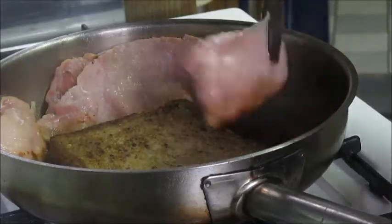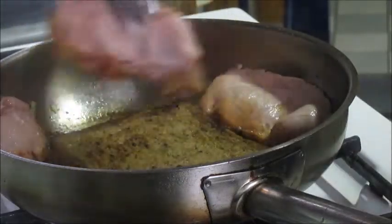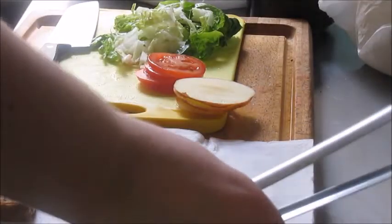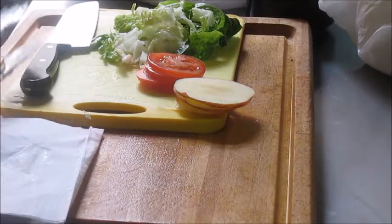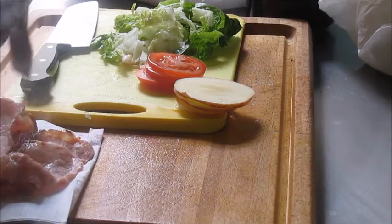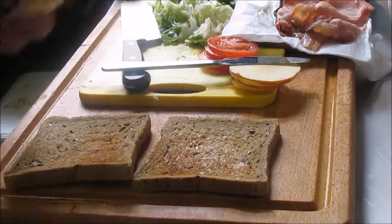Flip them over — I want to get that bacon fat as crispy as possible. And then for assembly, I just drain off that middle slice. I want the flavor of the fat but not necessarily all of its content. Drain off the bacon slices as well. You know it's not supposed to be a greasy sandwich.